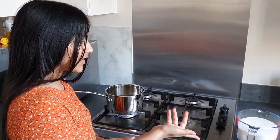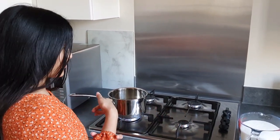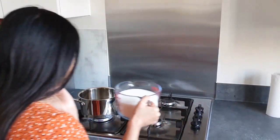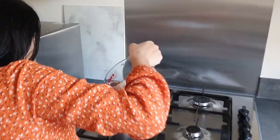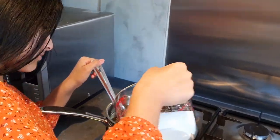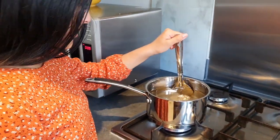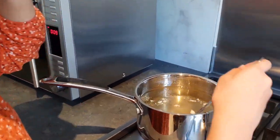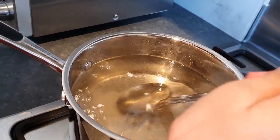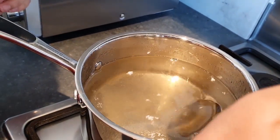Now we have half of the sugar that we need and we're going to put that in. Then we add little bits of sugar bit by bit and continue until the water is all cloudy and we are unable to dissolve any more sugar and we've used up all of our sugar.